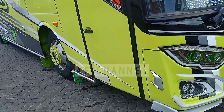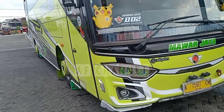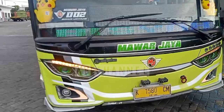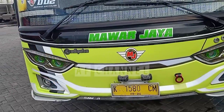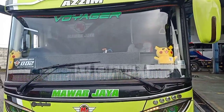Kita lihat bagian depan dari bis ini. Ada lampu-lampu LED — kalau malam ini sangat meriah, sangat menarik. Tampak bagian depan sangat keren sekali.